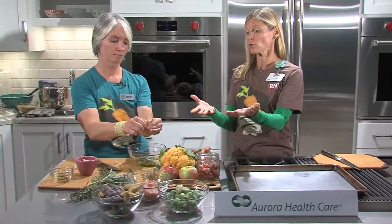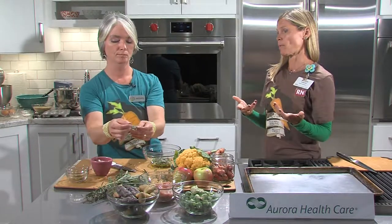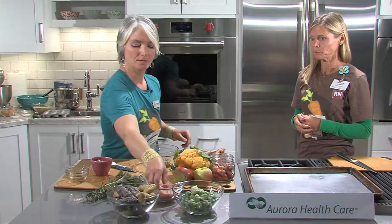A couple things to point out: this whole meal is very high in fiber. Brussels sprouts are unique — they have more protein than you might expect from a vegetable, and they're also very high in vitamin C. People typically turn to fruit for vitamin C, but you can certainly get it through Brussels sprouts. Oven roasting them actually helps reduce that sulfurous odor that you might associate with Brussels sprouts.